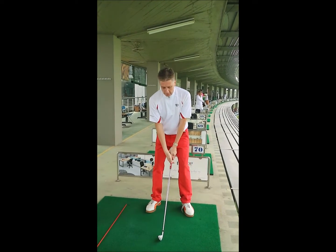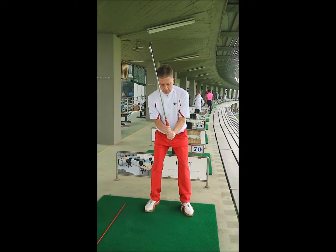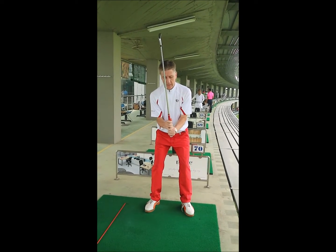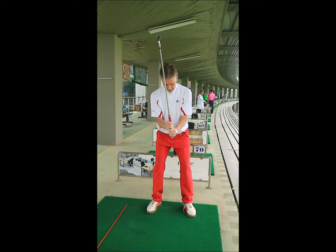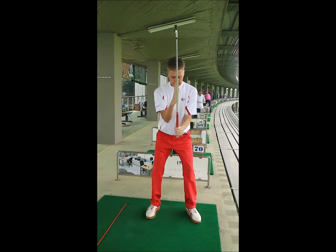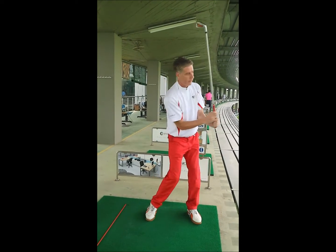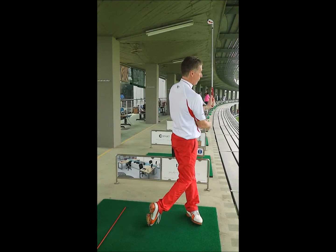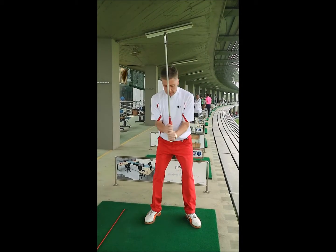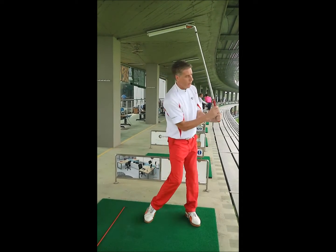A good exercise to get a feel for the right type of pivot is to get your grip organized and bend the elbows so that both elbows are touching your stomach. Hinge the wrists a little so that the shaft of the club is parallel to your spine and in line with it. Now do the pivot to your left so the club comes around to the left, in line with your left hip — getting to this position by turning the hips, not by heaving the shoulders around.